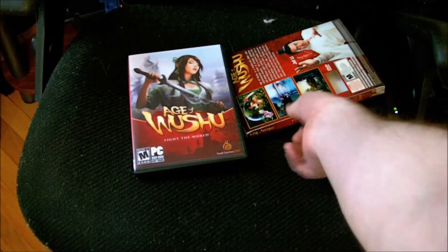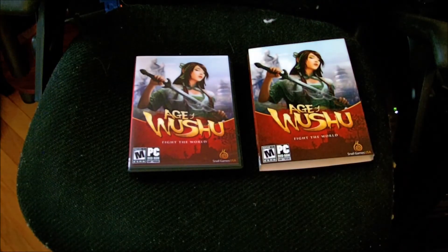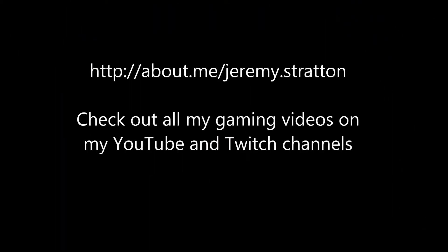Let's look at the Age of Wushu unboxing. We'll be right back.